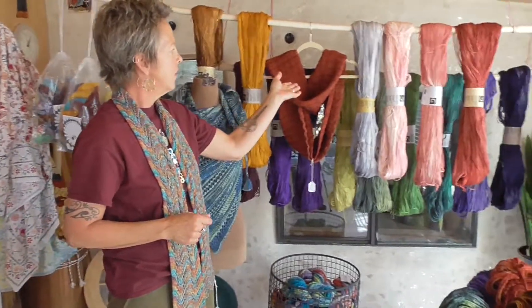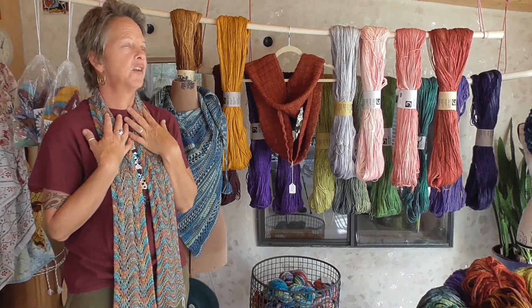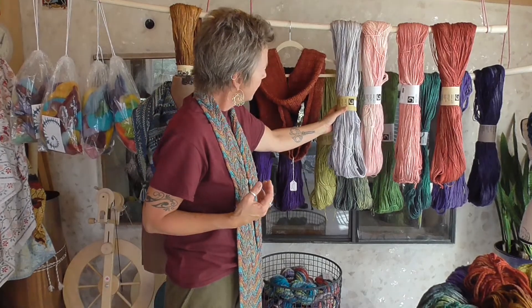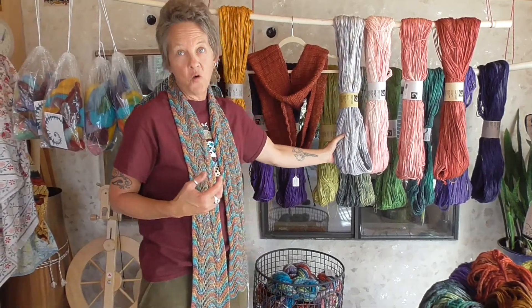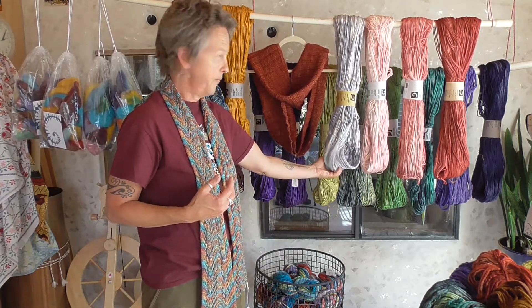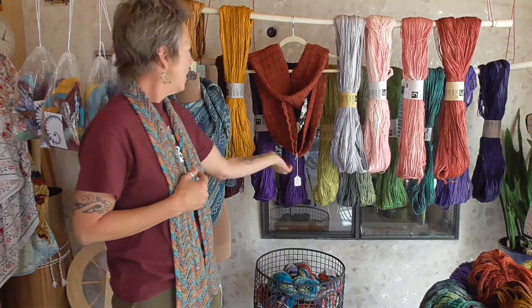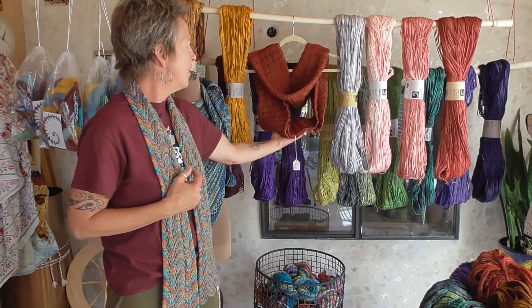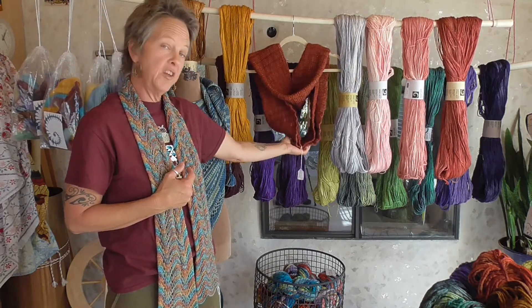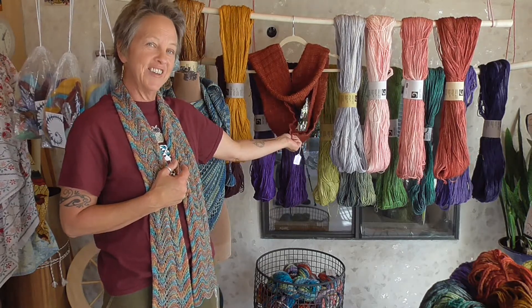I also have a yarn called Spiral Jetty. Spiral Jetty is a dream to wear because it's 60% merino and 40% silk, hand-dyed tonally, so you get some color changes and subtleties across a whole range of colors. This is our t-shirt cowl — made out of one skein, wonderful to wear with a t-shirt, and so cozy especially during seasonal change.